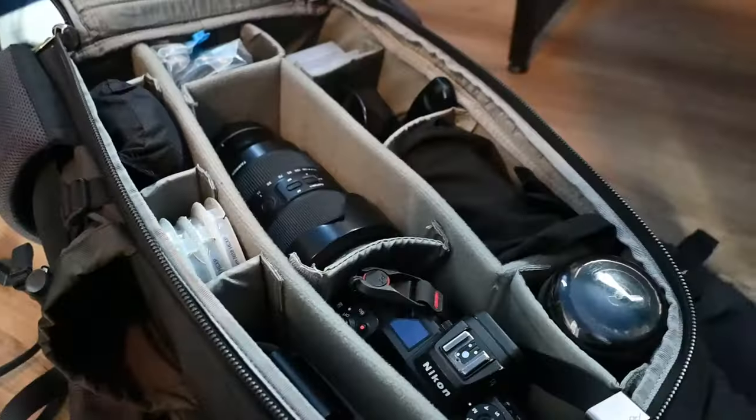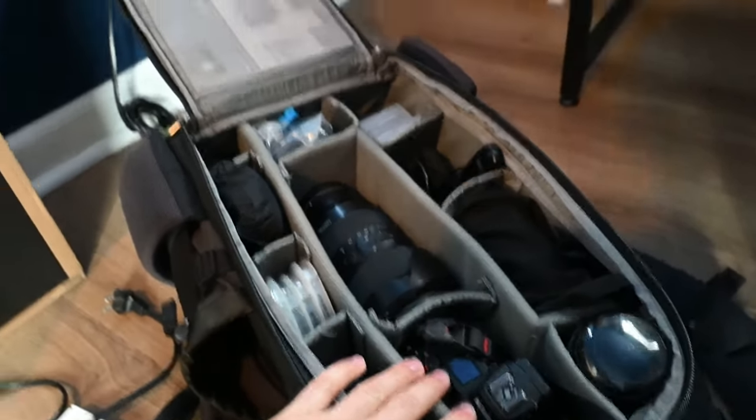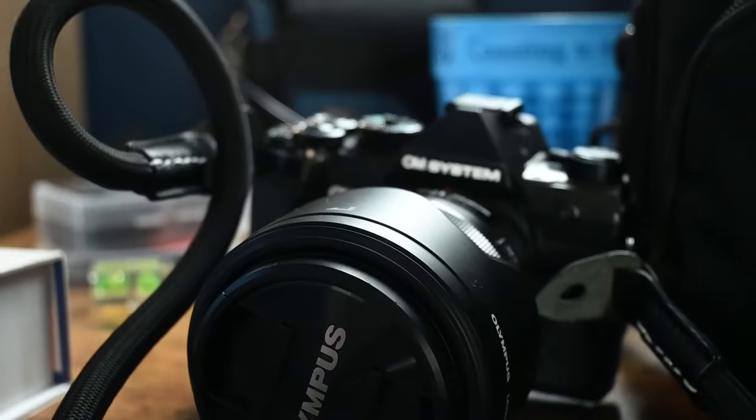OM System is a leader in in-body image stabilization. This camera offers up to seven stops of IBIS, meaning you may not need to carry a tripod as much as with other systems. So today I'm taking no tripod — just this camera and my vlogging camera. We're going to go out and shoot some waterfalls and some autumn foliage. To my Nikon and all my full frame equipment: you guys are staying here to rest. Today we are going out with this.